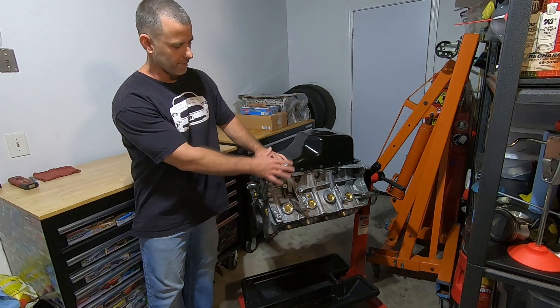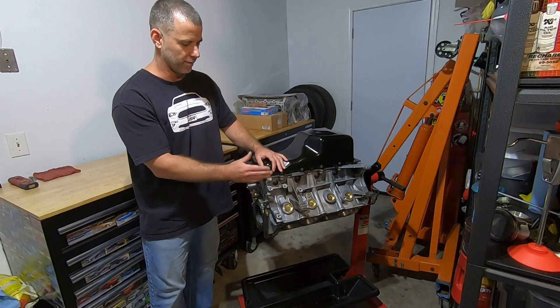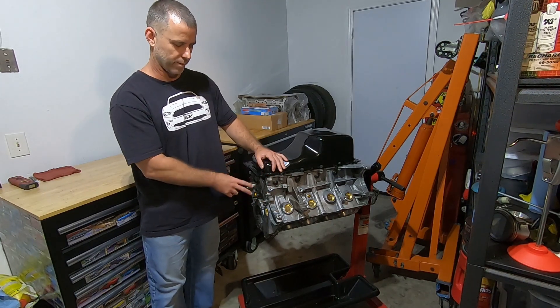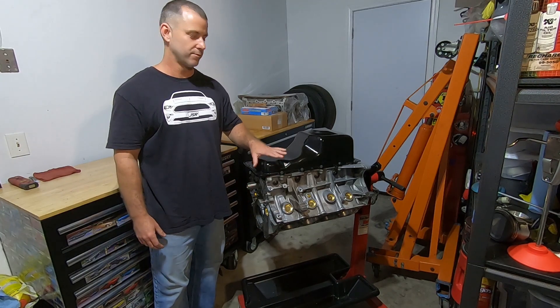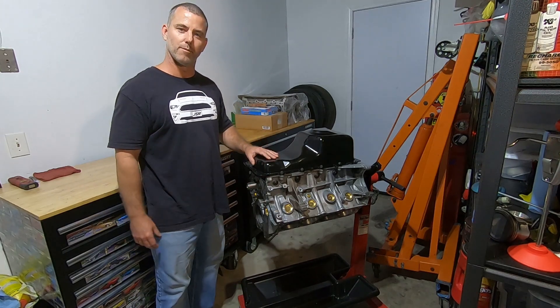In this video I'm going to show you how I seal up this engine. I don't want it to leak any coolant or any oil, so I'm going to put some freeze plugs, drain plugs, and oil gallery plugs in this block so we can get it rotated over and then start working on the heads to make this thing into a long block.